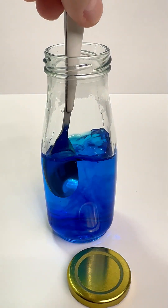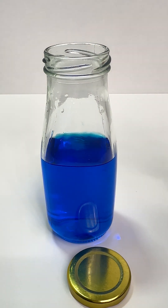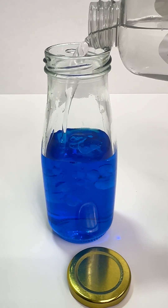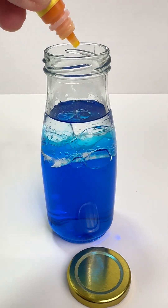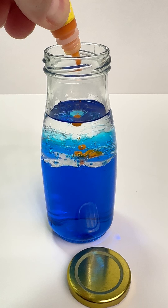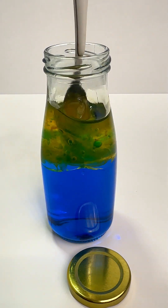Now let's mix it up. For this part, we're going to pour in baby oil. Now we add a few drops of yellow oil-based coloring. Let's give it a little stir so the yellow spreads through the oil.